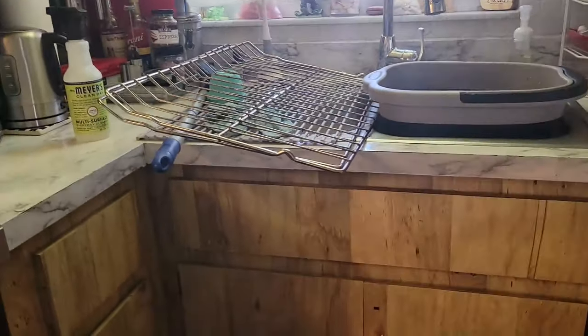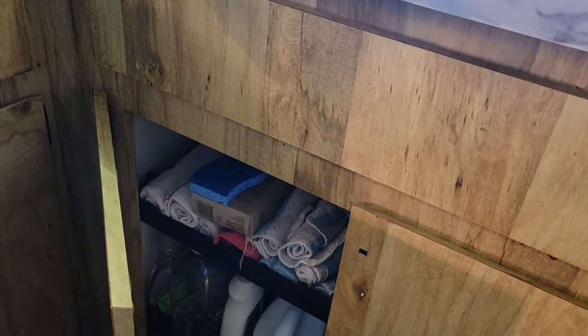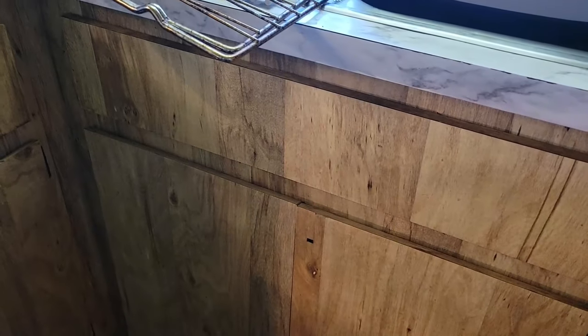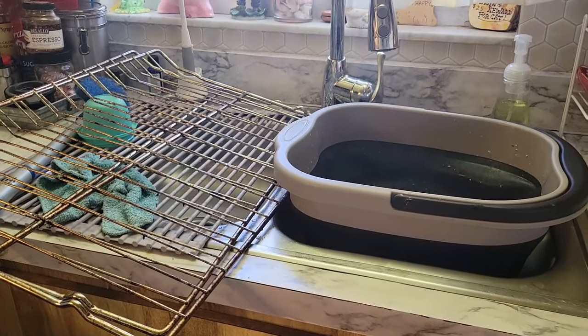We had a little mishap and had a leak under our sink, but it's been fixed. I've cleaned it out and reorganized under my sink, and it brought on the journey. I'm the type of person that once I start something, it just opens up a big old thing.